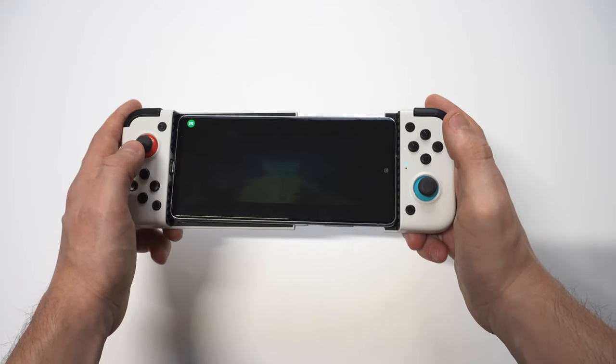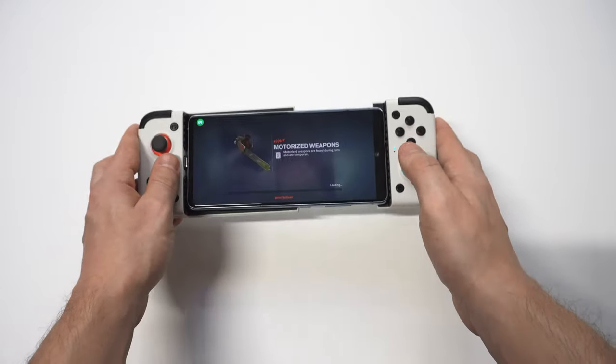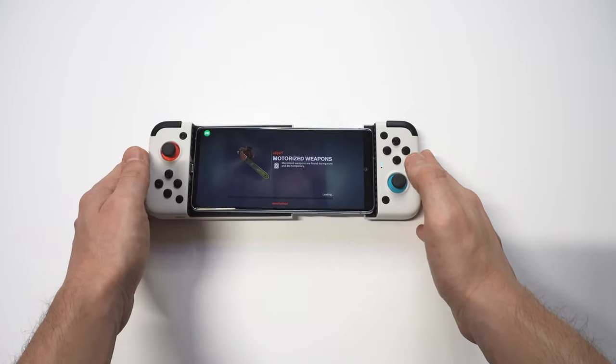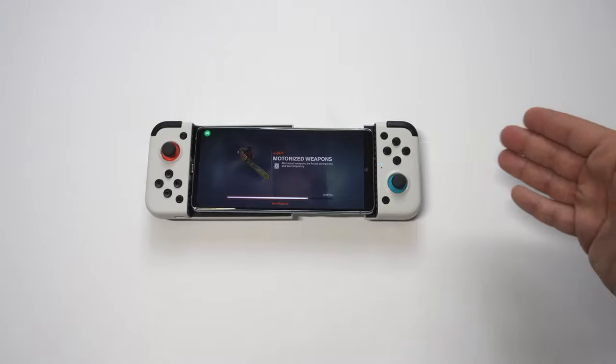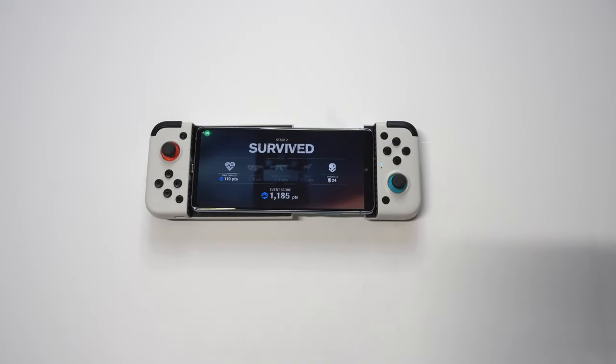Alright, looks like we cleared it out. This controller is awesome — I've tested out a lot of different gaming controllers and I think this is one of the best ones you can get right now for any Samsung or Android phone. If you want to learn more about it, I'll throw a link in both the description and comments. Please smash the like button, thanks for watching, and we'll see you in the next one.